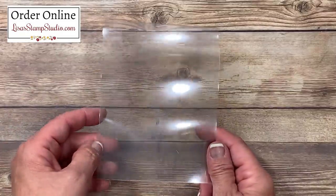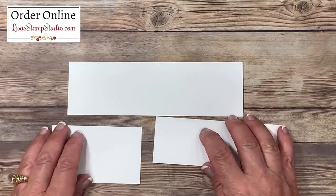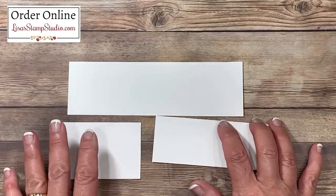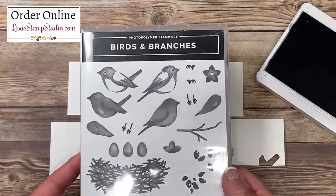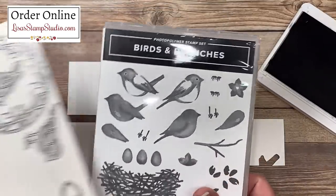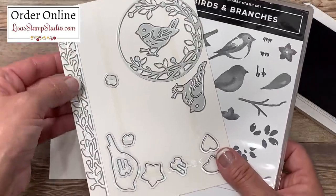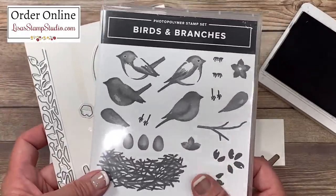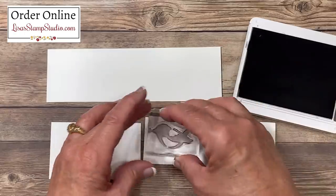Let's set this aside and work on the images for our card. I have several pieces of scrap white cardstock here. I recommend giving yourself ample room between the different images we're going to stamp because there are separate dies for them and you can die cut them all at once. Let's start with our bird image — I stamped it in Basic Gray ink, and that image comes from the stamp set called Birds and Branches. There are numerous bird images in this set. The best thing about this stamp set is it has coordinating dies, including borders as well as a beautiful floral ring for your birds. You can purchase this as a bundle to save 10%, or purchase them individually.